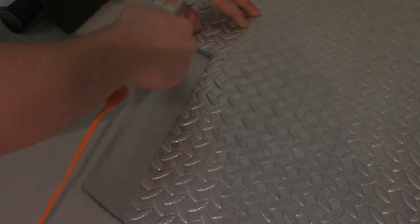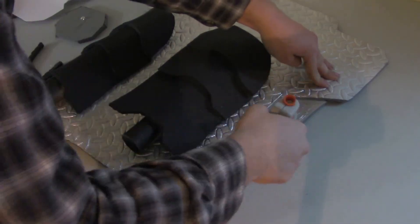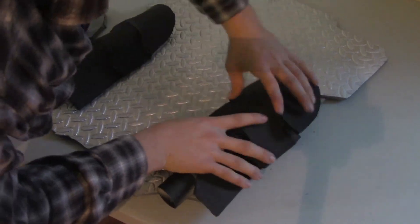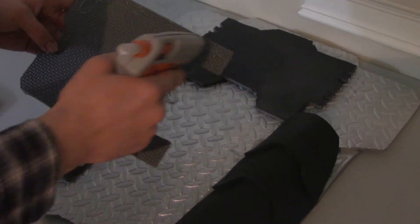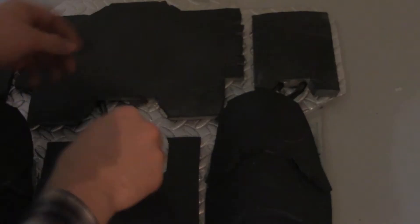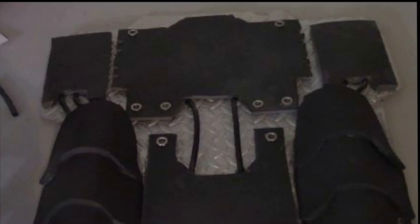Now glue the engines to the frame of the jetpack. Make sure that when you do, you keep the engines flush with the edges of the frame. Afterwards, you should have something that looks like this. Now glue on the extra detailed pieces that you made for the pack. For some added detail, I also put on the rubber tubing and the silver rivets to give it a more creative element.